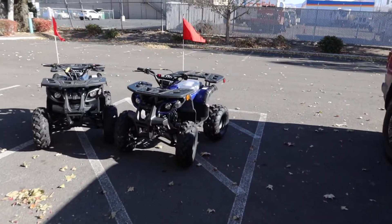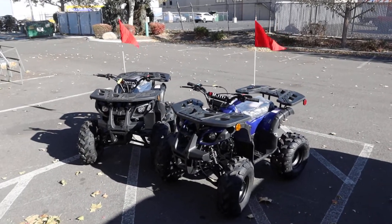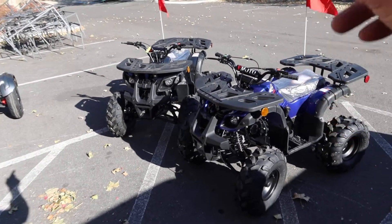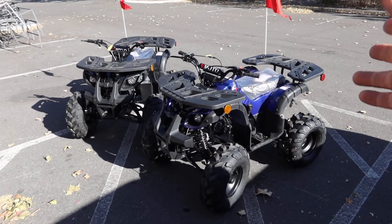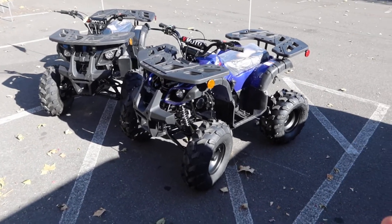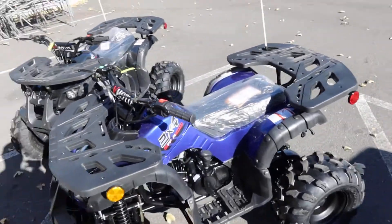Hey guys, welcome back to the channel with a brand new update on the Vitassi Rider 10 125cc kids ATV. I've done a demo review on this particular model in past videos — you guys can look that up. These are 2022 models and they did make some changes, and I'm going to show you guys that — I'm all about transparency and keeping you guys updated.